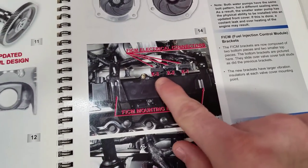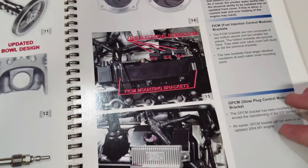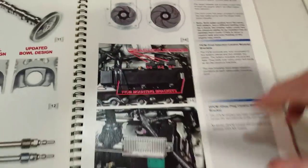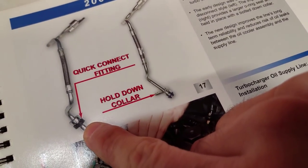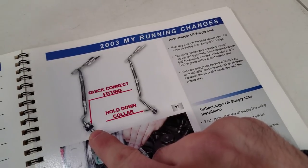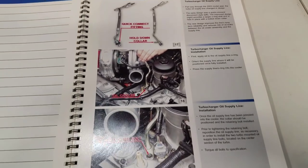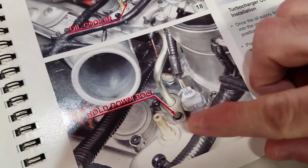I've had trucks come in where someone hasn't clipped the FICM connector in all the way and it was only running on four cylinders. If you take your FICM out, make sure to seat those connectors — there's a tab here and a tab right on top. When removing a turbo on a first-gen 6.0, you'll have a quick-disconnect oil supply. Later ones had an 8mm bolt holding it to the oil cooler.